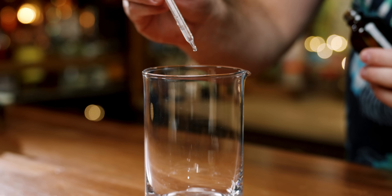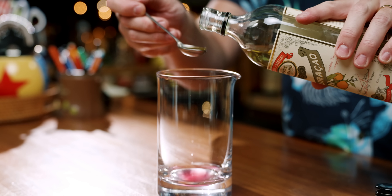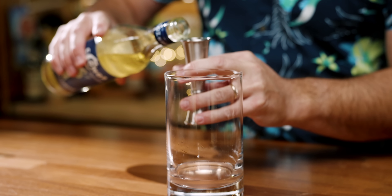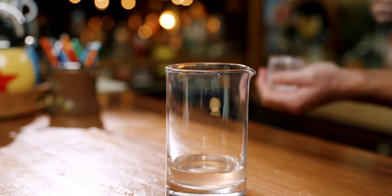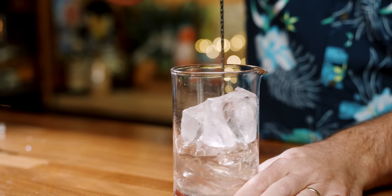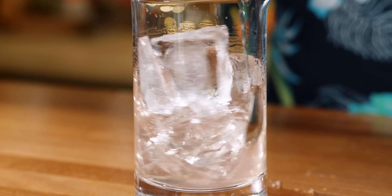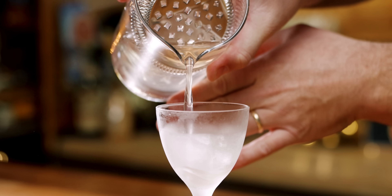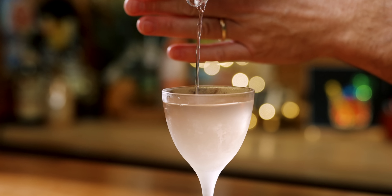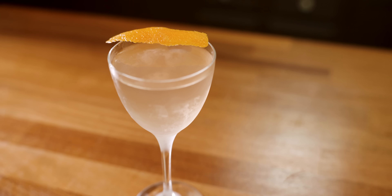Start with five drops of a saline solution, two dashes of orange bitters, half a teaspoon of grenadine, one teaspoon of dry Curaçao, half an ounce of Scarlet Ibis rum, one ounce of Hamilton White Stache, and finally one and a half ounces of Camou's Blanc Vermouth. And there you go — the Presidente cocktail. Cheers.